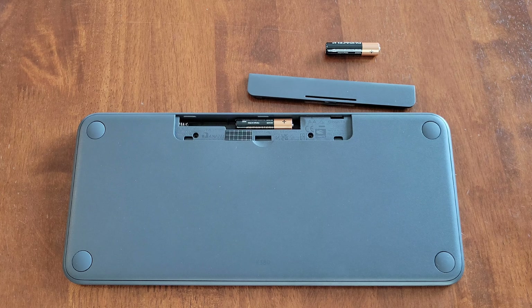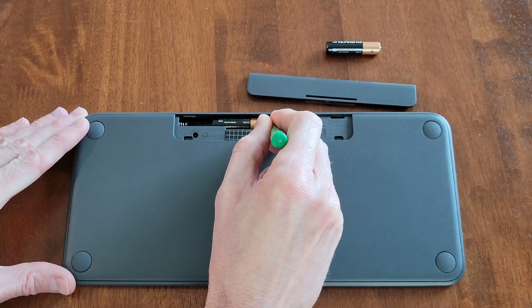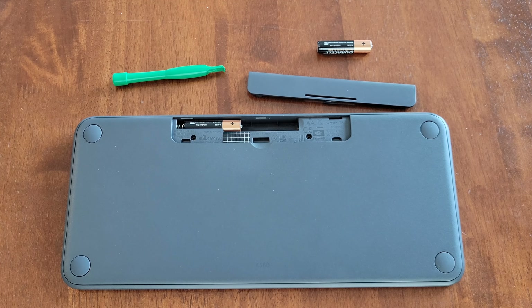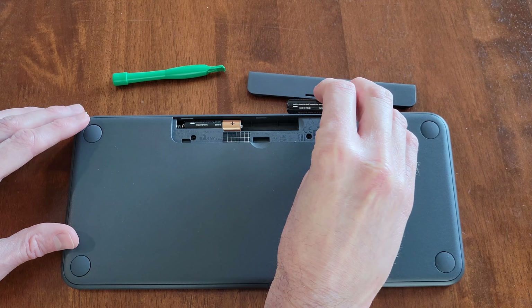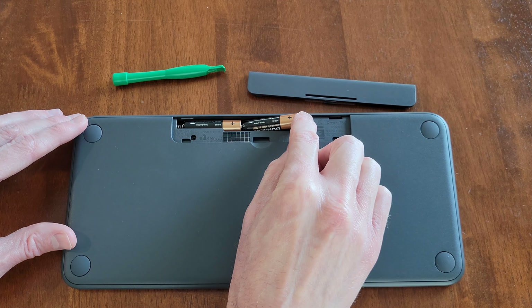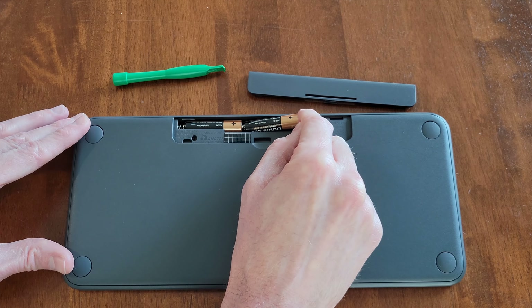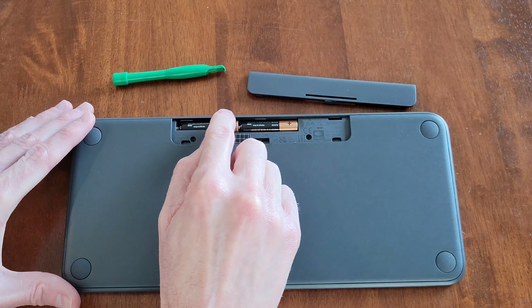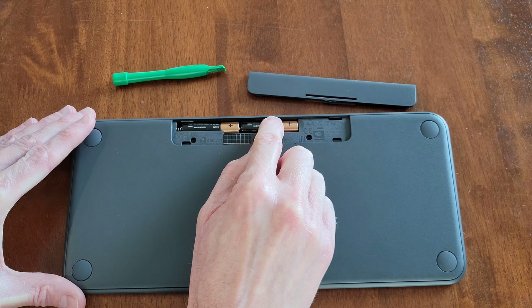So now I'm going to use the plastic tool to move this battery into this side of the battery compartment like so. So now I'm going to take the next battery and I'm putting the minus sign side of the battery into the battery compartment first. And then I'm going to press the battery this direction and then down until it can seat down into place like so. And you just want to make sure that both batteries are seated all the way down into place.